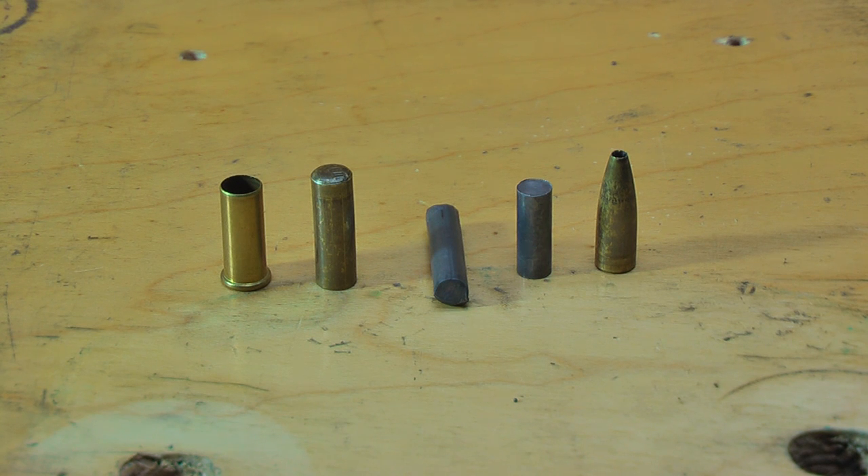You can buy commercial jackets for this purpose, but for what we're doing, we're going to go through the process of converting an empty .22 case to make a jacket and rifle bullet. Let me show you the dies that go with the press, from the jacket-making die all the way to the point-forming die, and then I'll show you some of the tools I've had to make along the way.